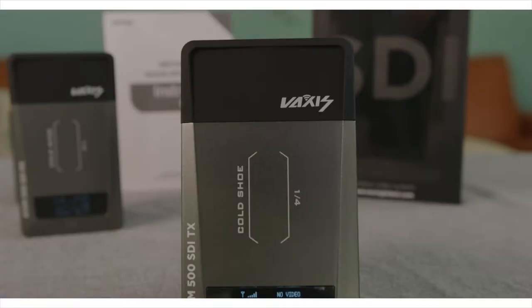What's up guys? My name is Evan. I'm here today to review this Vaxis Atom for you. Now you've probably seen their HDMI version that's been out for a few months now, but they're just about to release this SDI version and they sent it to me to review for you.